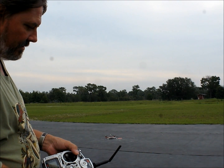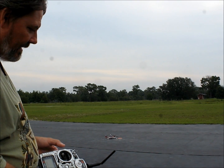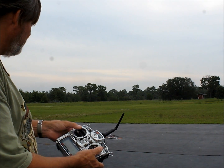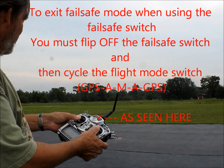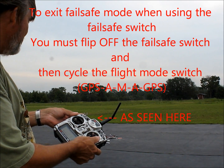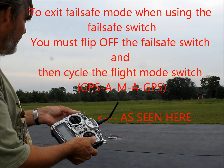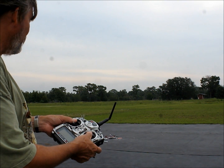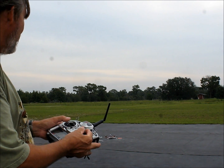The way you get back out of failsafe is you go out of failsafe, and then you have to cycle the switch. Right now I can't arm it. But if I switch all the way to manual and then back to GPS, now I can arm and fly.